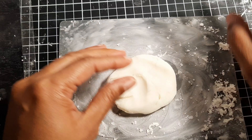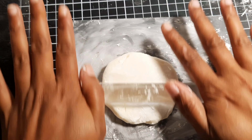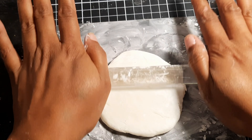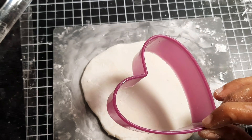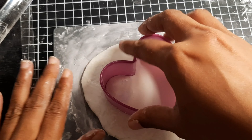Here I'm working on a silicone mat to avoid my clay from sticking, and I also added some corn flour on my mat. Then using my rolling pin I will flatten the clay until I'm happy with the thickness. Now we'll go ahead and use a cookie cutter to cut the heart — I end up cutting three hearts.